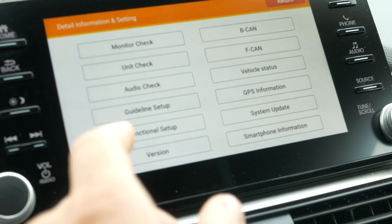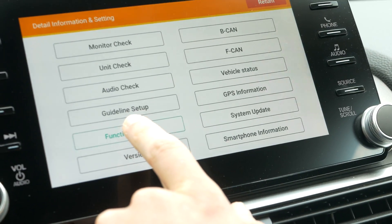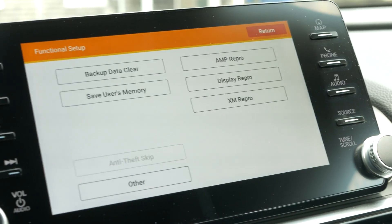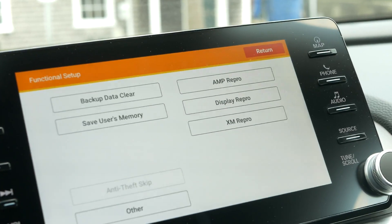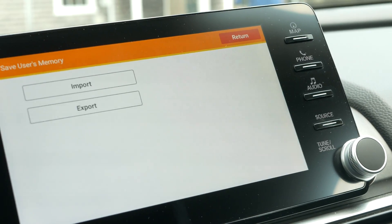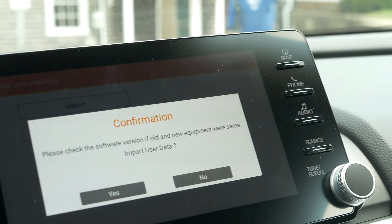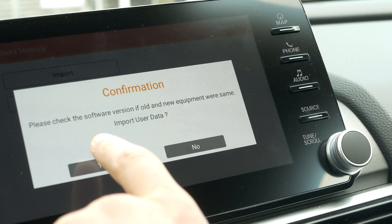Then select functional setup, which is the second option from the bottom left. After this, save users memory is the one we should select, and then press the import button, and then press yes.